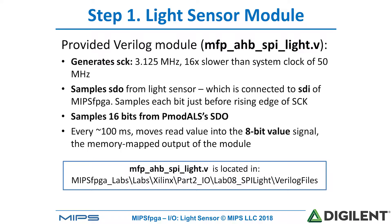We've provided the light sensor module for you in MFPHBSBILight.v. It generates a serial clock SCK at 3.125 megahertz, which is 16 times slower than the system clock of 50 megahertz. It samples SDO from the light sensor — remember that this is connected to the serial data input of MIPS FPGA — and it samples each bit right before the rising edge of S-Clock. It samples 16 bits of the PMOD ALS's SDO. About every 100 milliseconds, this light sensor module moves the read value from the light sensor into the 8-bit signal value, which is the memory-mapped output of the module.